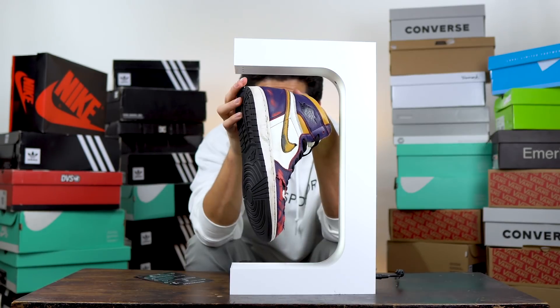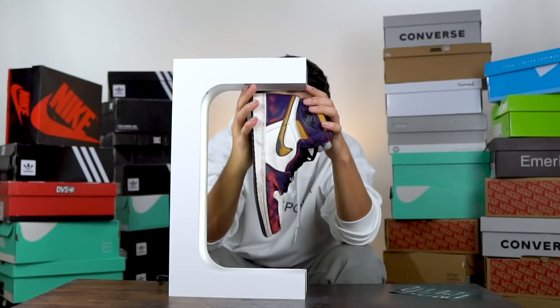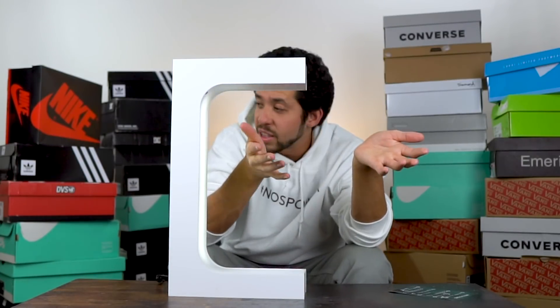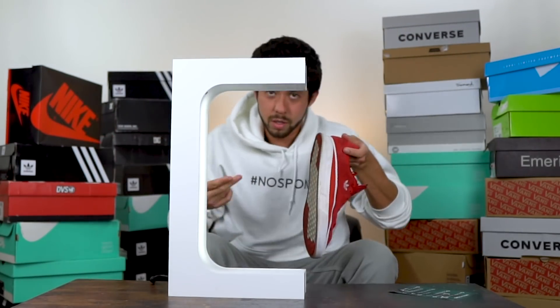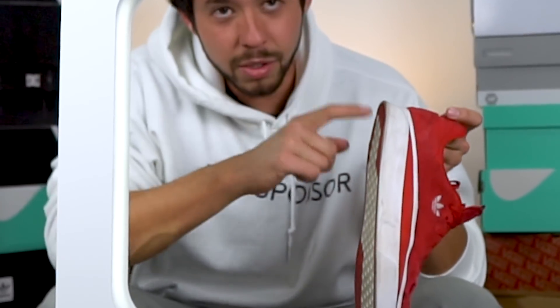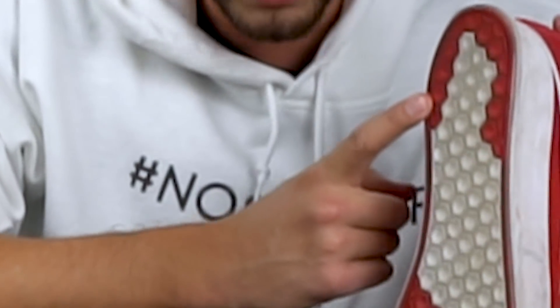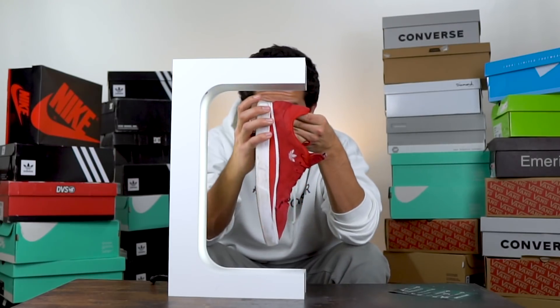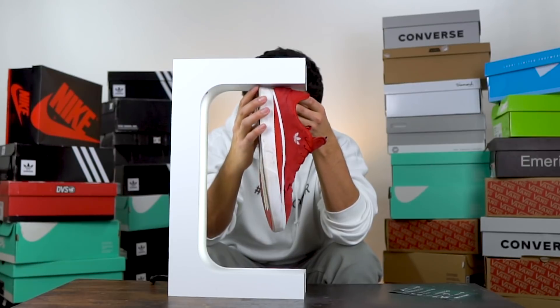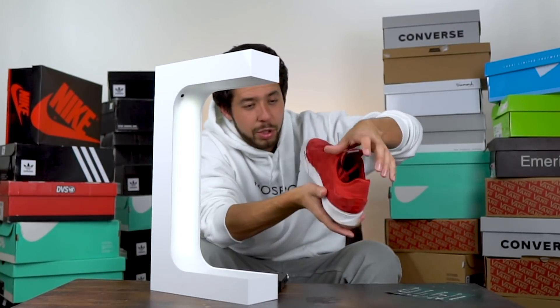I feel like this shoe might be too heavy — I'm switching shoes. This is the one I just reviewed. If you haven't seen my review on the Diegos — I know they're not technically the Diegos, they're the same shoe but made out of suede — go watch that. A lot of people say 'those aren't the Diegos' and I'm like 'yeah, I know.' This is starting to piss me off. There's got to be a trick to this.